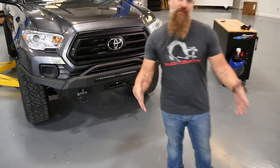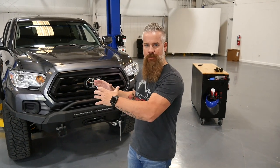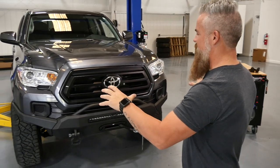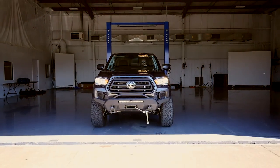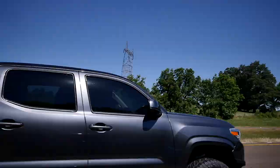With that, the installation of the hybrid front bumper for the Tacoma is complete. With very little effort we went from stock to middleweight aggressive to heavyweight aggressive — and the way this flows with the factory lines really sets this Tacoma off. That's the last thing we're going to do to the Tacoma at this phase. Let's go ahead and get it outside and get a little mud on the tires.